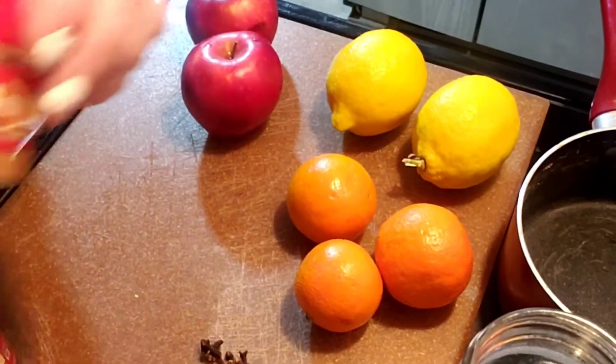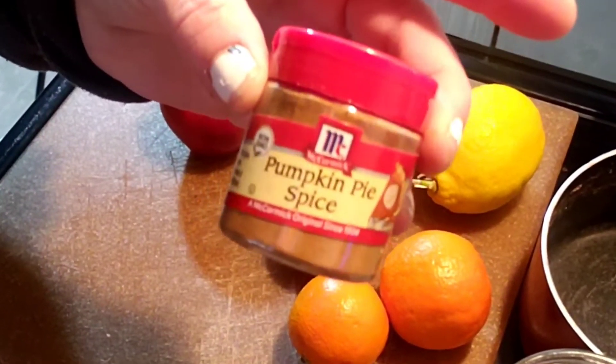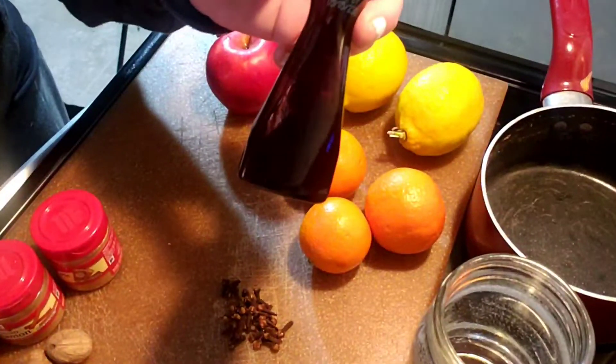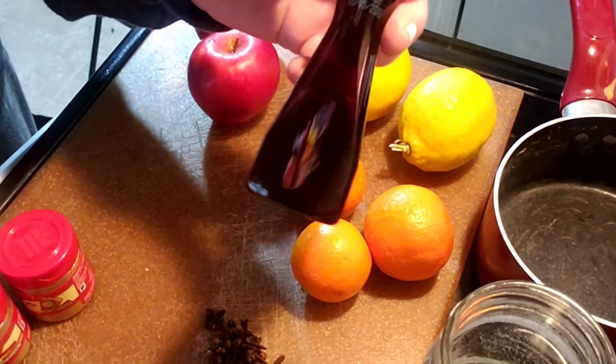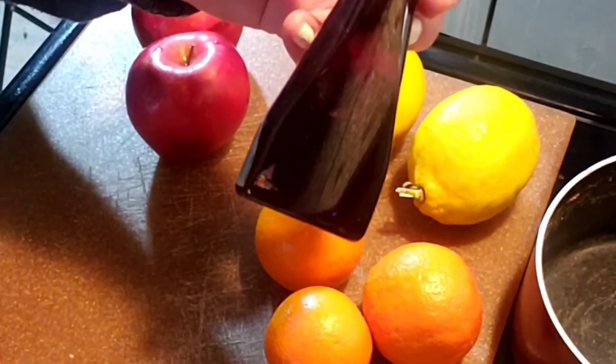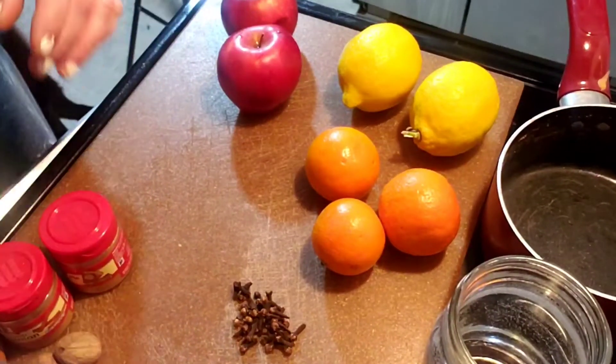Next is pumpkin pie spice — you can totally use this in any simmer pot and make it smell like autumn. Same with vanilla; it's just a nice uplifting splash. If you like the smell of vanilla, just throw it in your simmer pot.